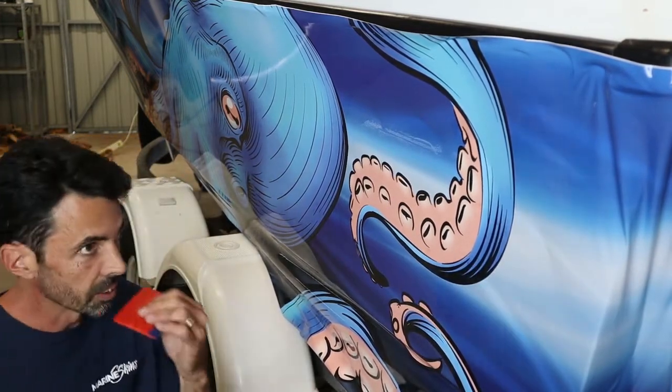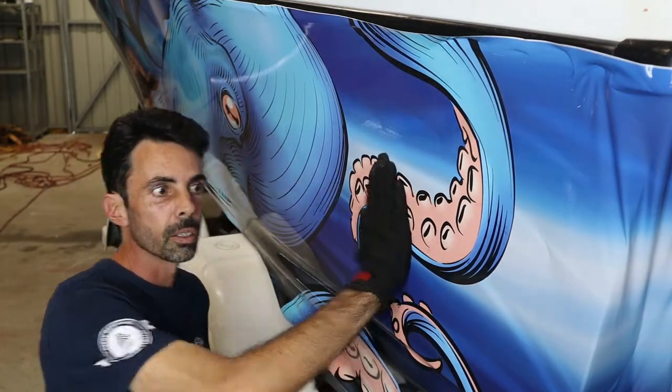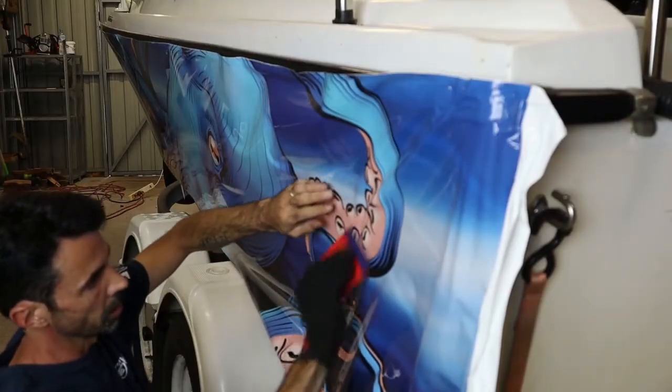All right, we'll give it another go. What I'll do is I'll pull it off, put a crease in it, lay the crease, and then we'll do it again. There we go — we've got a crease.